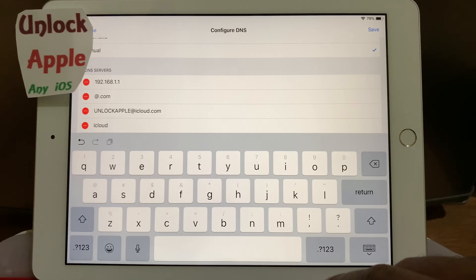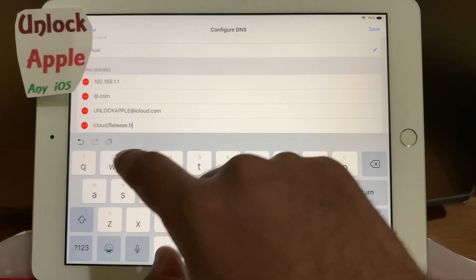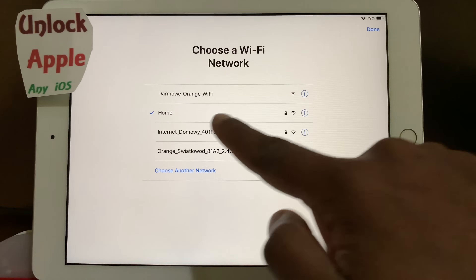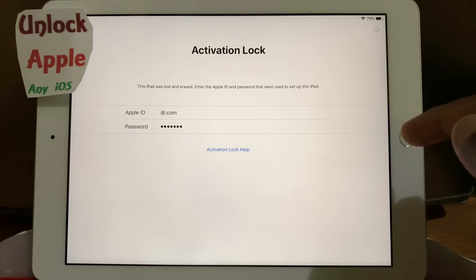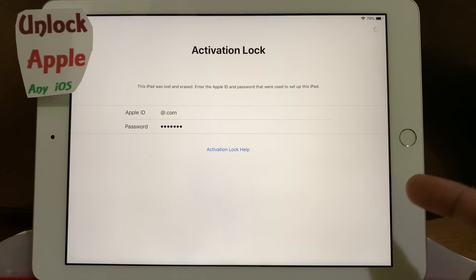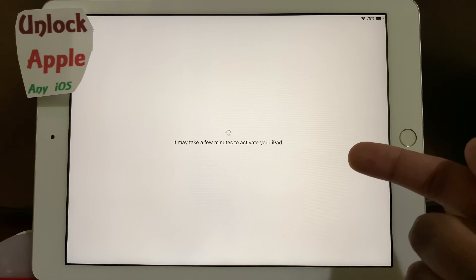Here, now you have to write down: 'iCloud' — iCloud forward slash 'release dot free.' Once you do that, press save, press back, it is connected with your home internet. Press next, keep pressing next — you keep doing the same thing we did, following the whole process. Things look like it's working at the moment.